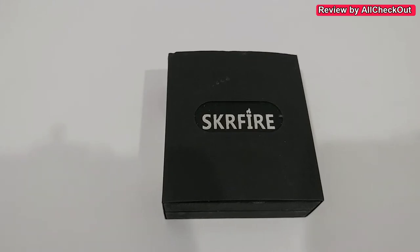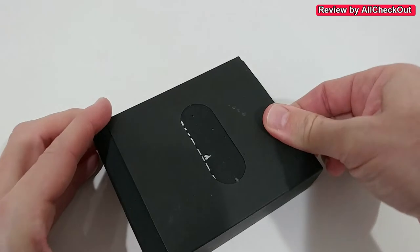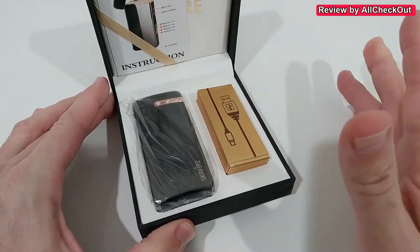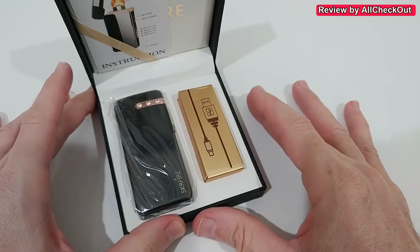Welcome to the unboxing and quick review of the SKR Fire electric lighter — a flame arc lighter which is rechargeable through USB. This store has a lot of different lighters, and this one comes with three beautiful rhinestones. Let's open it and see how beautiful this is — an absolutely awesome set.